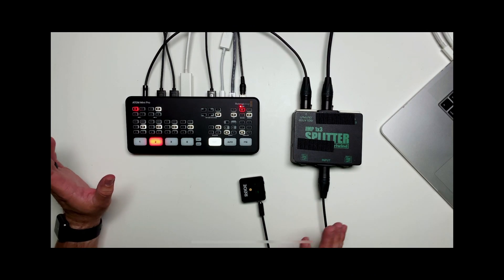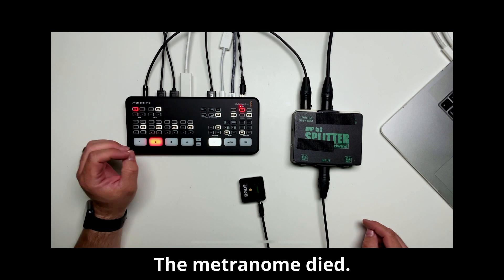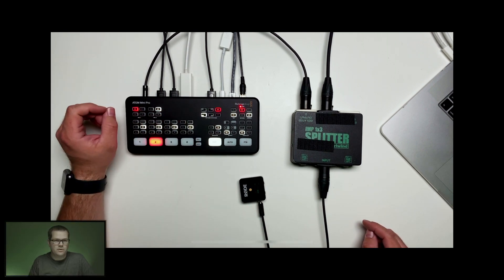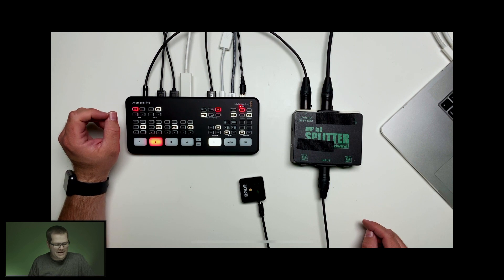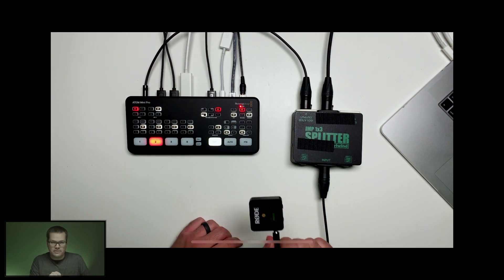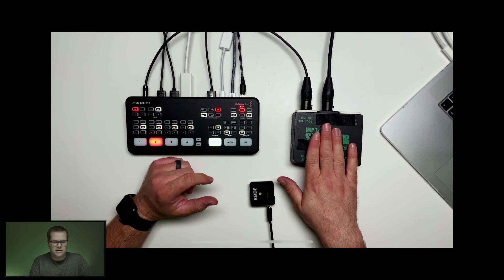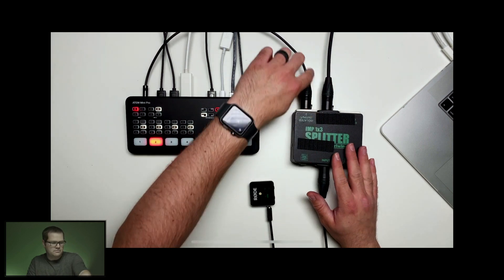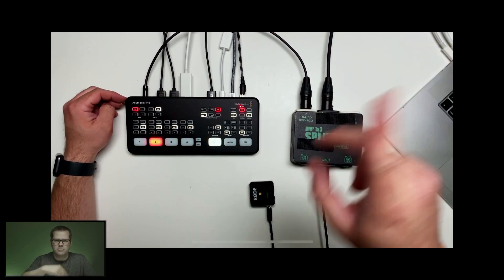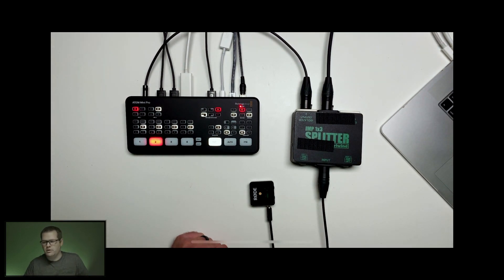So we've got a setup here: the ATEM Mini Pro, the Rode Wireless Go wireless receiver, and a little splitter. The splitter takes one line into the ATEM Mini Pro, and it takes another line out to our original Blackmagic Pocket Cinema camera going right there.